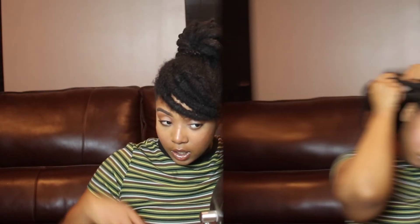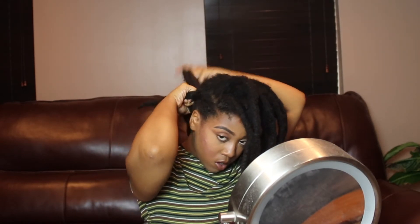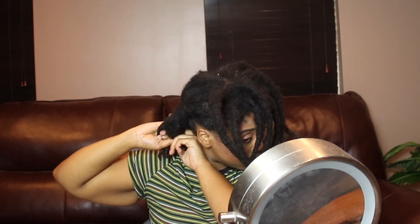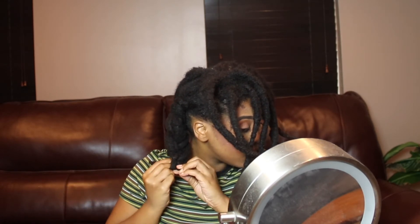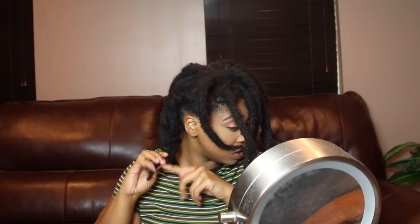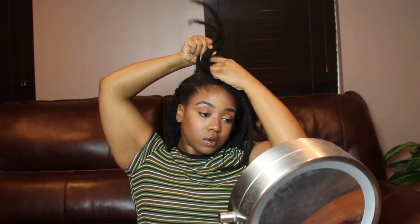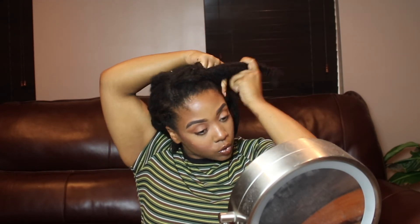For this next style I am going to give myself a deep part and cornrow my locks all the way to the back, cornrowing the rest at the bottom and securing that with a rubber band. Then I'm going to cornrow the other side and pin them together in the back.